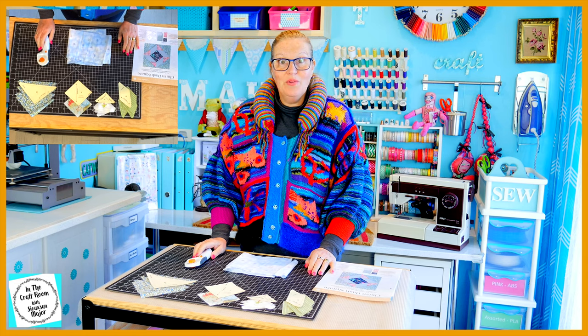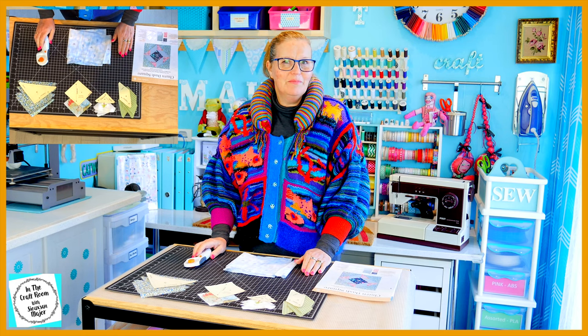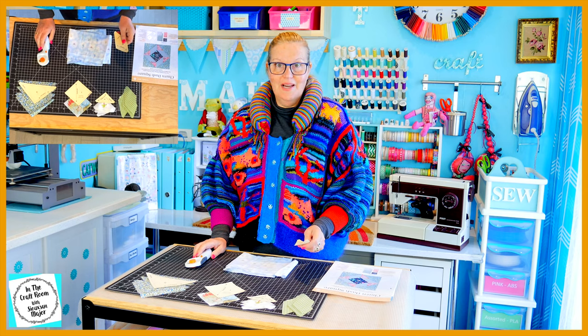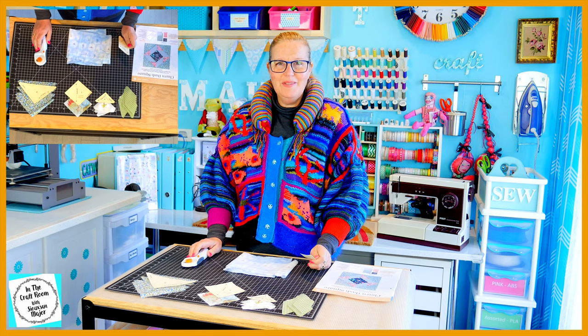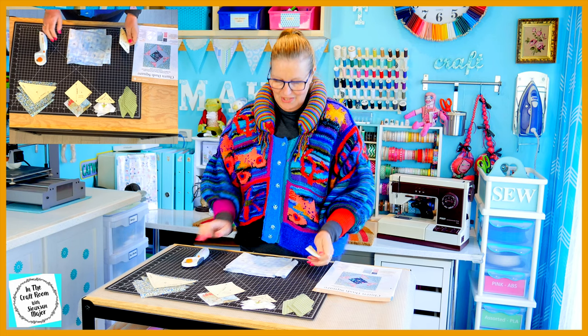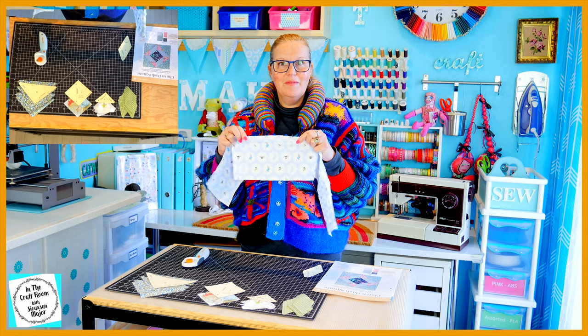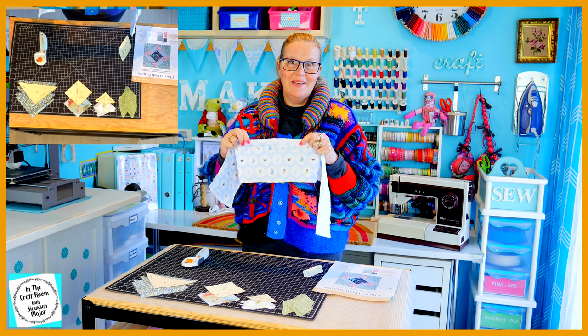So I've cut out all of my patches but I've had a bit of a change of mind while I was cutting. I'm not going to be using the green spot after all with our G template. I thought I'd make it a 100% Peter Rabbit patch, so I'm going to use my little motifs of Peter Rabbit for my G template instead.